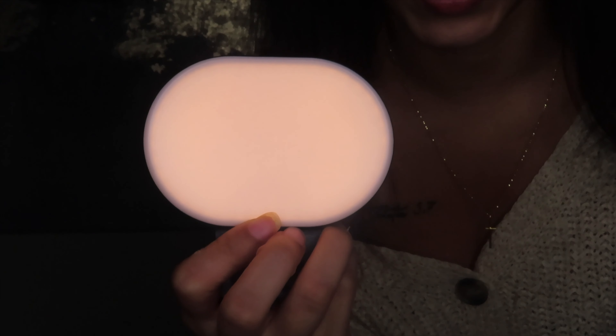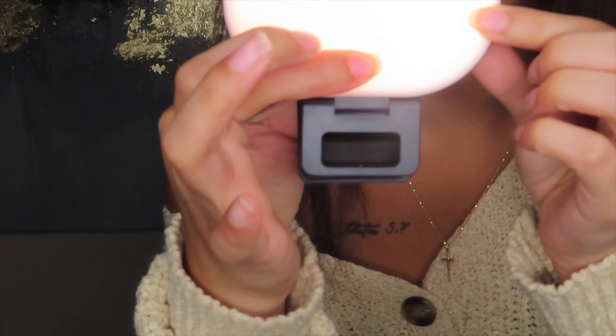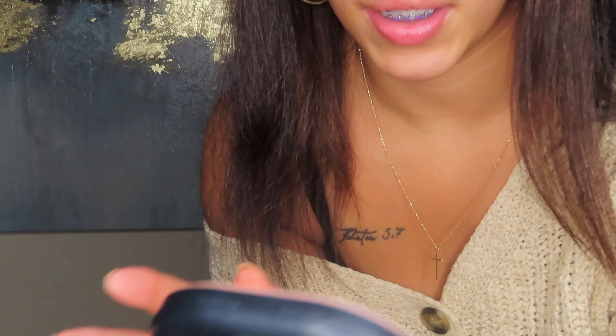It says please remove — I love that they wrote 'please' as PLS. Remove film before using. Long press the power button for 1.5 seconds to turn on the light. It turned on! This is what the lighting looks like, and it is a clip, so as you see I can just clip it to whatever I need to.